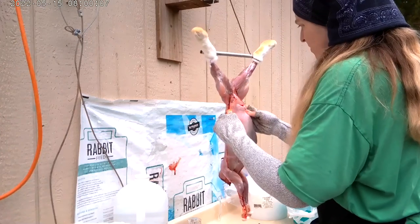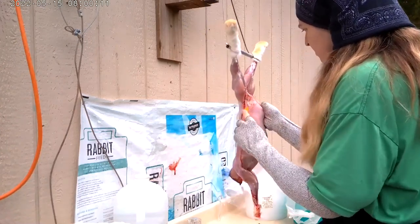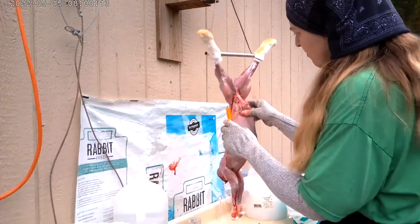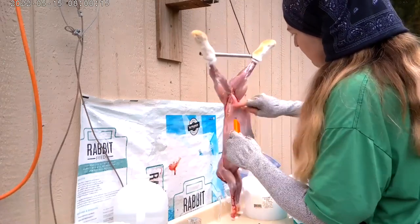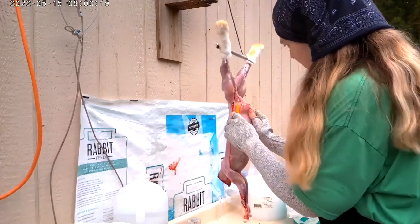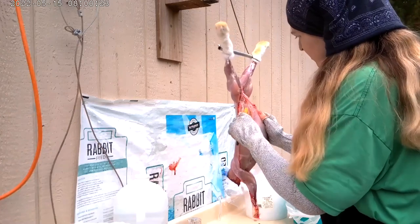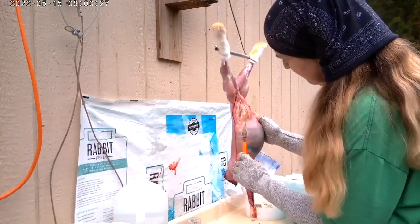I basically just start by slicing down from the groin, right down the sides. I start on one side and then move to the other side until I open up the whole abdomen area of the rabbit. Here's where I realize that there's some of the plastic bag on the rabbit's belly.